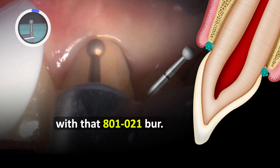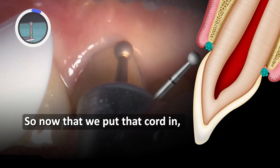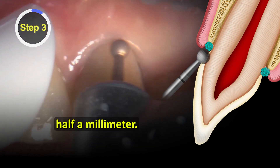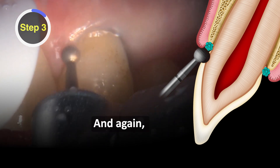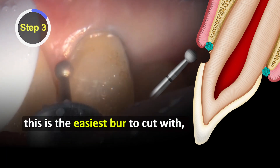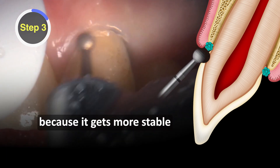We're prepping the margin with that 801 021 burr. Now that we've put that cord in and retracted the gingiva half a millimeter, I'm just following the outline of the gingiva with this round burr. Again, this is the easiest burr to cut with because it gets more stable the more you use it.